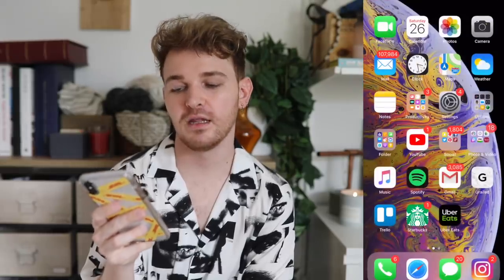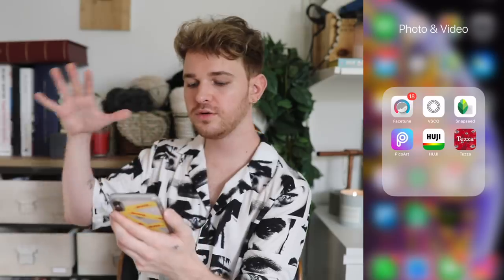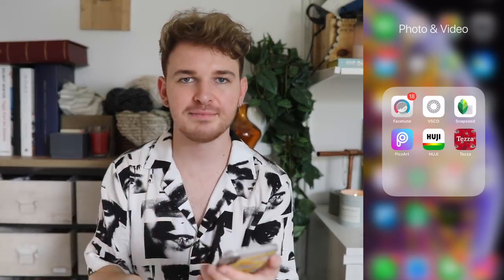Now let's jump into the apps. There are six that I use: Facetune, VSCO, Snapseed, PicsArt, Huji, and Tezza. Those are the six apps I typically reach for when filtering or editing my photos.